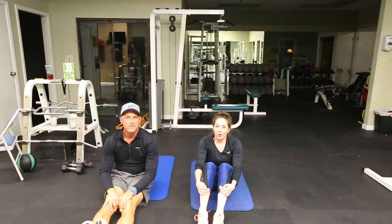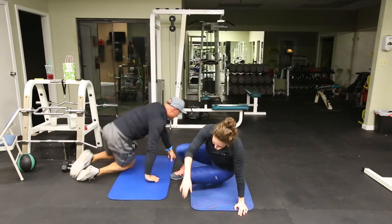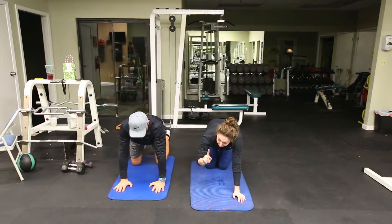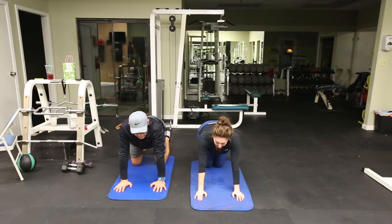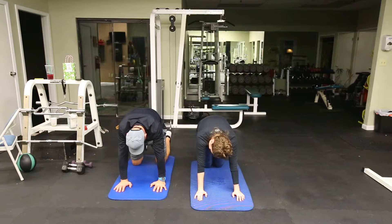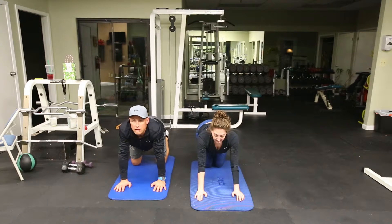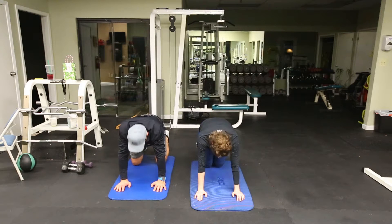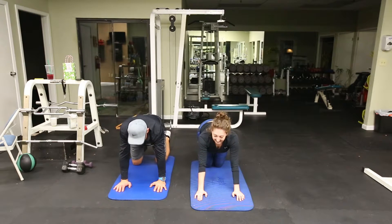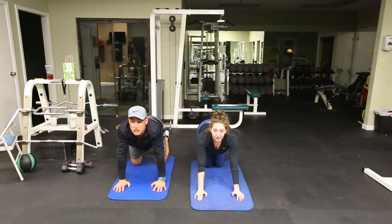Our next exercise is cats and dogs — we've done these before. Super simple but good for your back. We're going to do ten. Make sure when you come up that you look at the ceiling and squeeze your shoulder blades together. As you're coming up, you're inhaling, and as you go down, you're exhaling. You actually get a better range of motion and the muscles relax more that way.